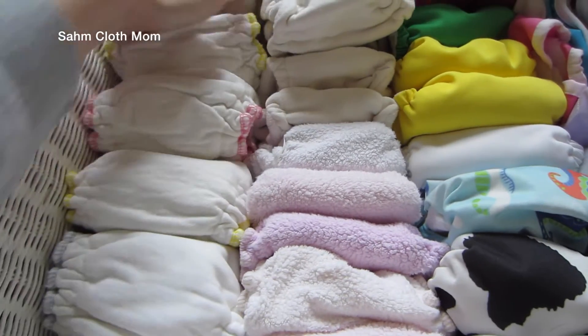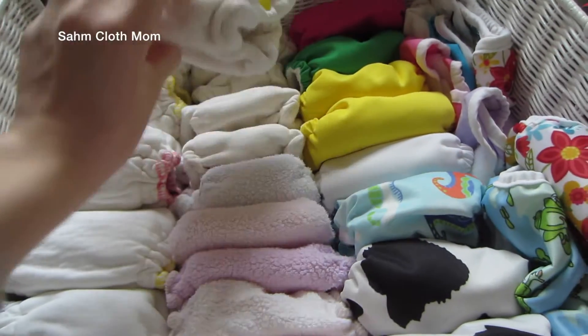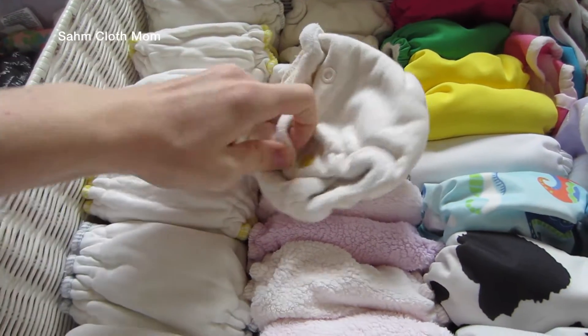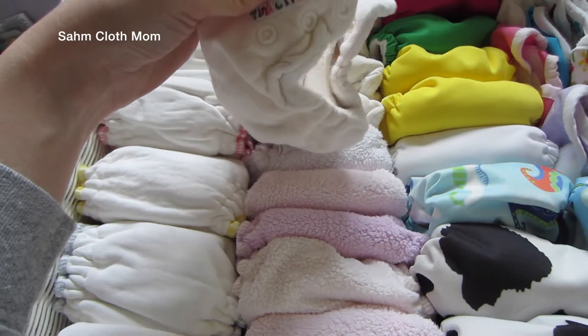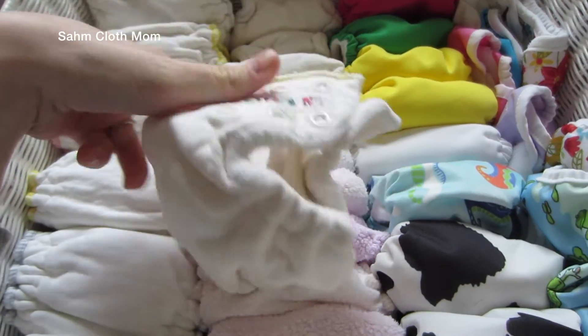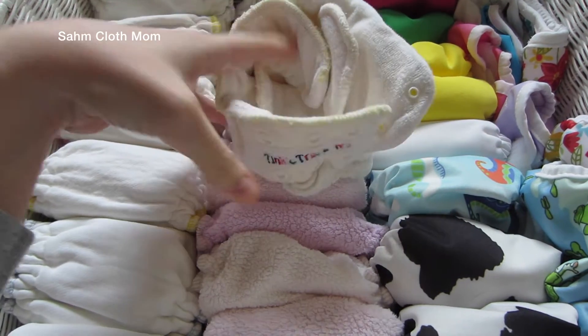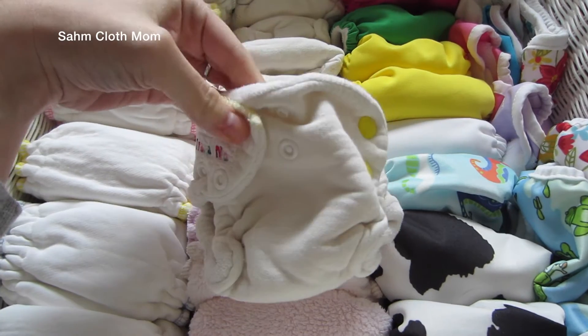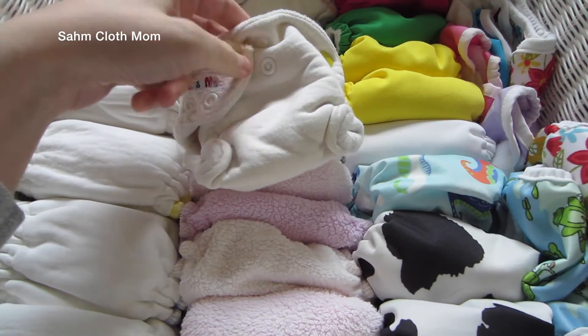These are called Tinkle Traps and I got them off of Diaper Swappers. They're the newborn ones — I think these are made out of prefolds converted into little fitteds. You need a cover for them, but they're so tiny and worked really well for my daughter.